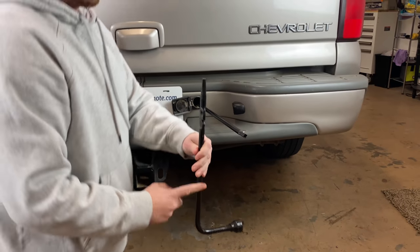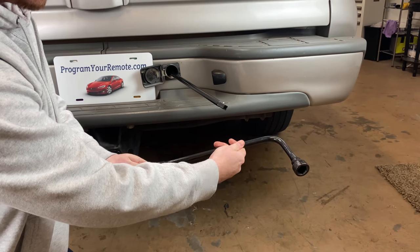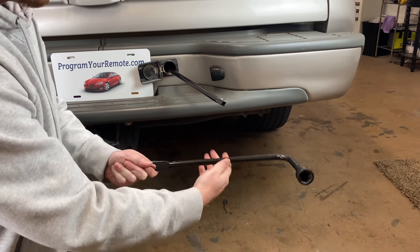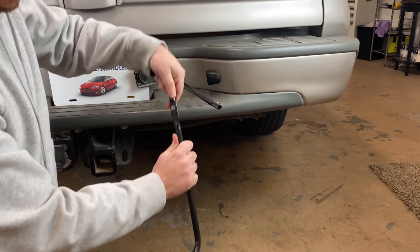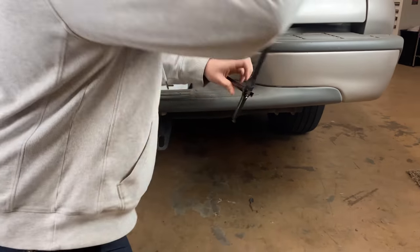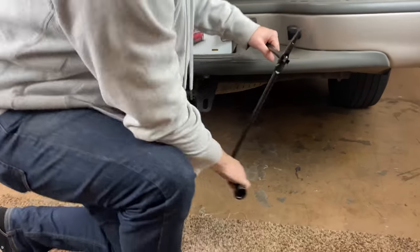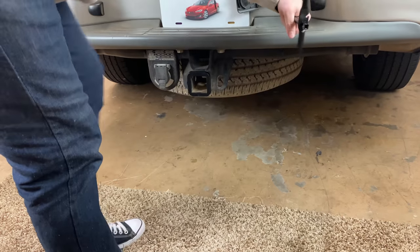Then take the jack handle to put on here. One thing I want to point out — make sure you put it with this part pointing back rather than forward. That way, as you're turning it, you won't hit your bumper. Slide that on there, and then we're just going to spin it to the left, or counterclockwise. As you do that, the tire will come down.